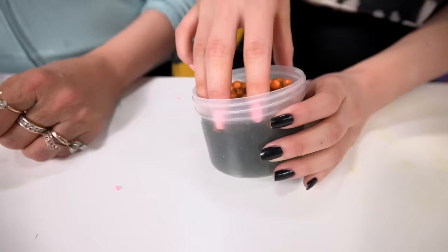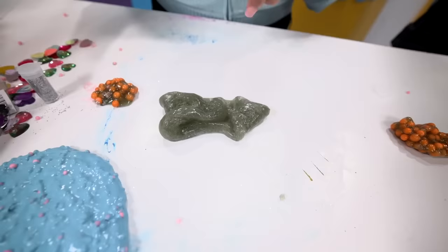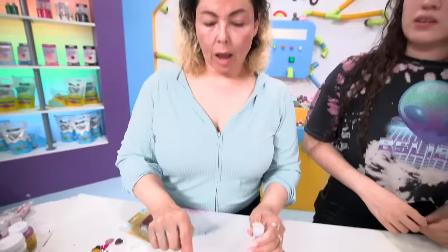Next round is this monstrosity. It kind of looks like October. I took all the beads out and I honestly like this color. I'm going to mix it up and just leave it like that and put a bunch of glitter to see what happens.